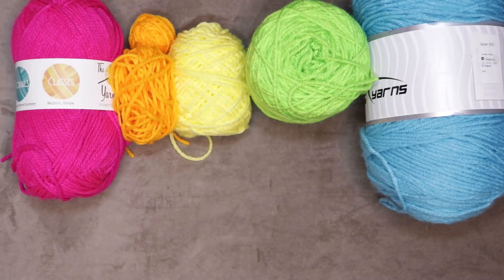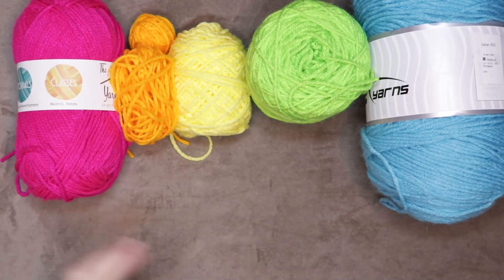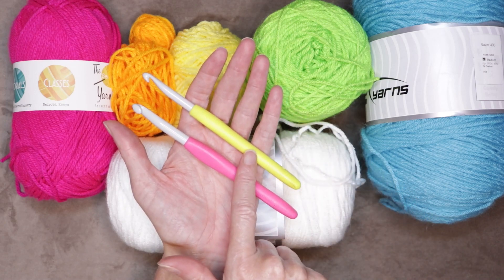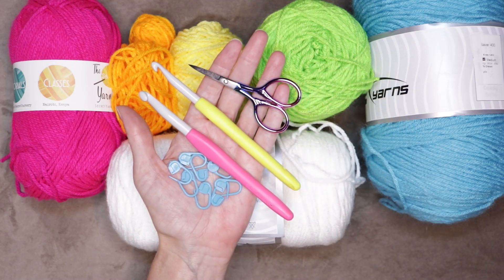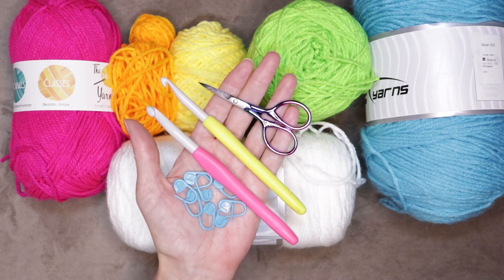To make your Speedy Granny Ruth Rainbow Scarf you will need five different colors of yarn and also a neutral. You will need an 8 millimeter crochet hook for your starting chain, a 7 millimeter crochet hook for your scarf, 8 stitch markers, a pair of scissors, and absolutely no needle. So let's get started.